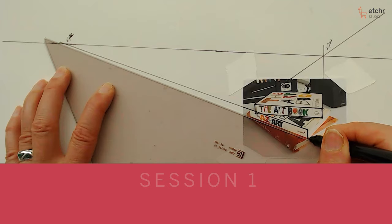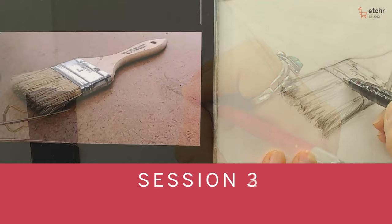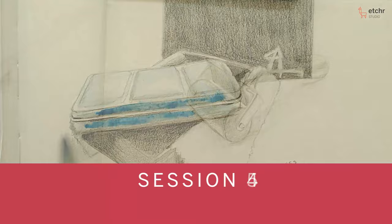That brings me to talk about the course that Etcher and I have put together for you. It is perspective drawing, simplifying the scene so that you can draw what you see. If we can put an object in a box and draw that box in perspective, and then just carve out the shape of that object,